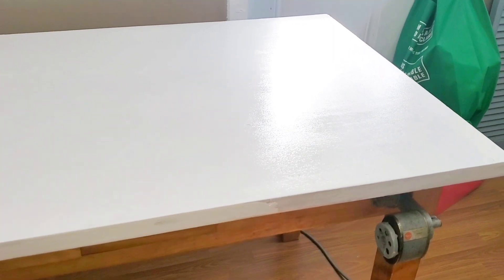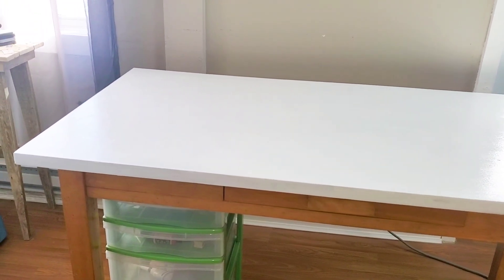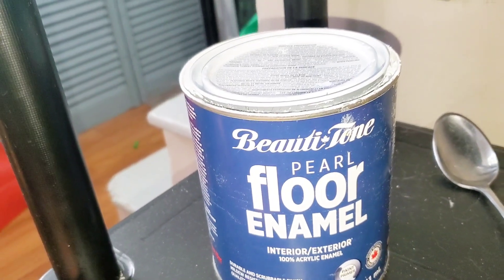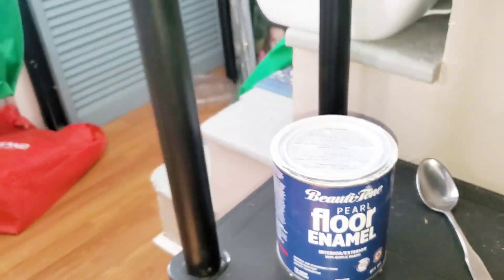So this is with just one coat of paint rolled on the top of this table — I am so excited about how this is going to turn out. One coat isn't fantastic coverage and you can see the roller marks, but one more coat should do it. I'm using Beauty Tone Pearl Floor Enamel in white and it should stand up beautifully. I do have a reversible desk pad — white with gray marbling on one side and black with light gray marbling on the other — so I'll see which side looks best.